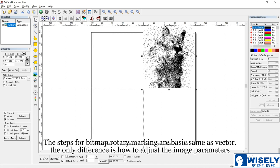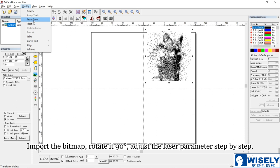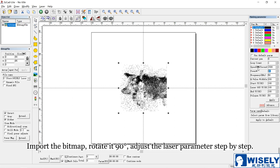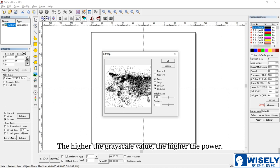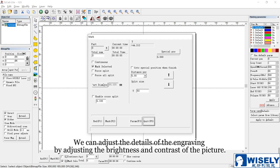The steps for bitmap rotary marking will be the same as for vector. The only difference is how to adjust the image parameters. When bitmap engraving, the laser will change the power according to the grayscale of the image — the higher the grayscale value, the higher the power. We can adjust the details of the engraving by adjusting the brightness and contrast of the picture. Also, after you fill in part diameter and Y, you can click F to start rotary engraving.